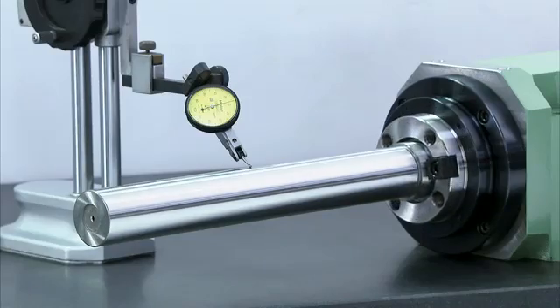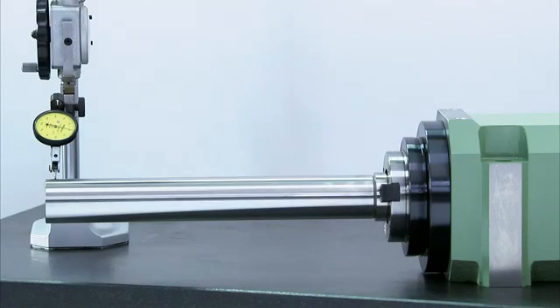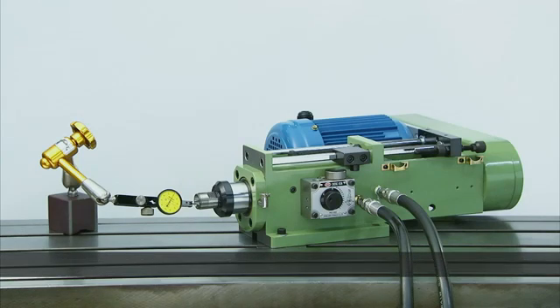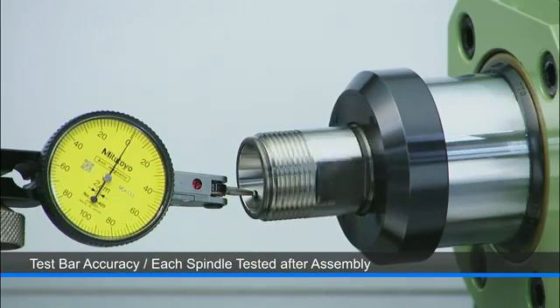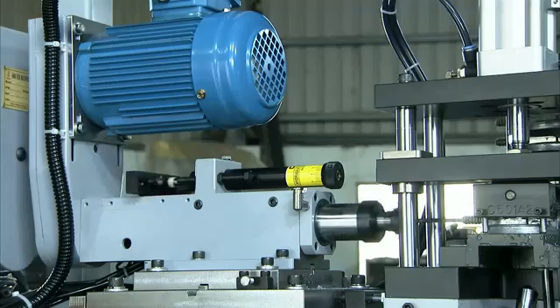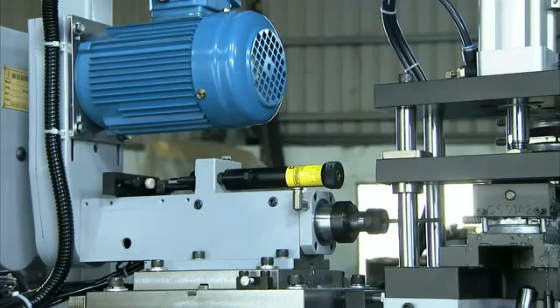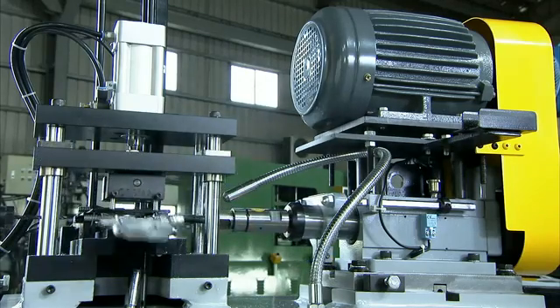These boring and milling heads maintain superb accuracy under loading, and each spindle is carefully tested during and after assembly to ensure its precision. As with other spindles, the motor positions can be configured through 360 degrees to suit integration requirements, and with these spindles there are also two types available.